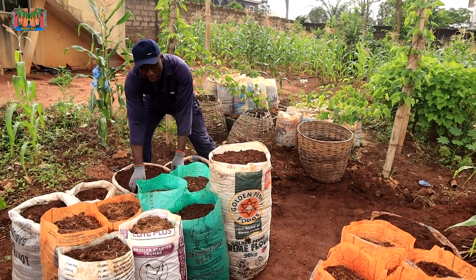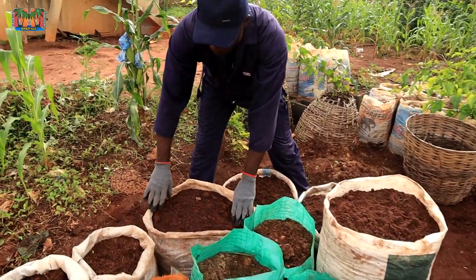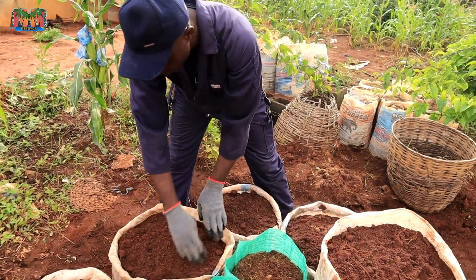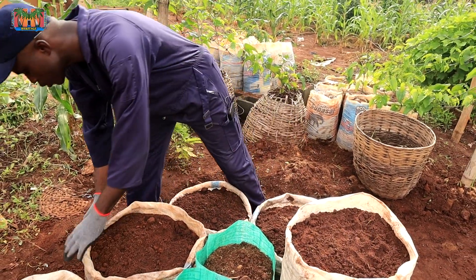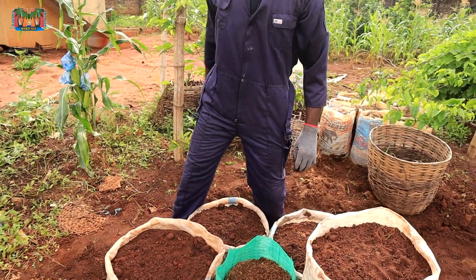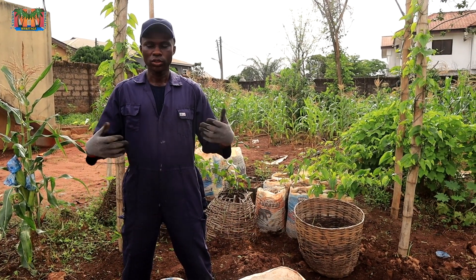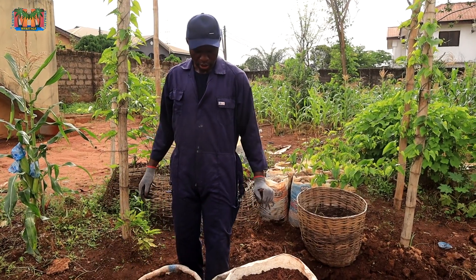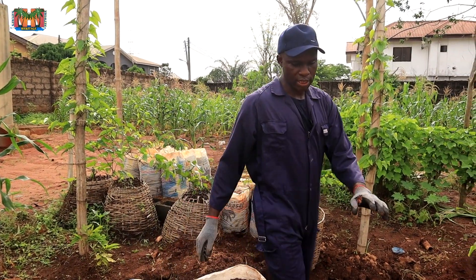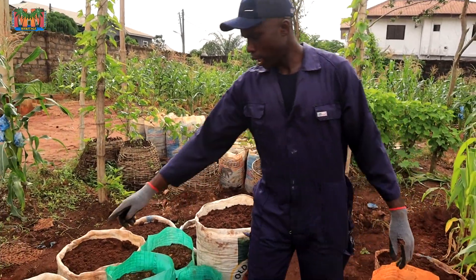There's another sack here — the bean sack. This one is big also; the diameter is bigger. And this one is porous. So at the end we are having two very big bags: one porous, one not porous. And we have smaller sacks — some not porous and some that are porous.